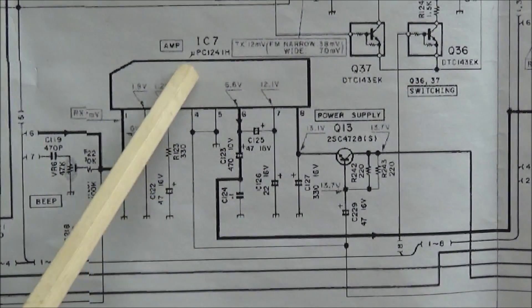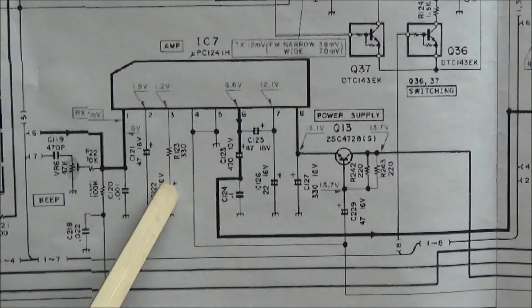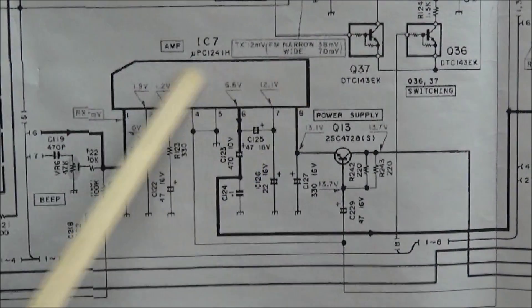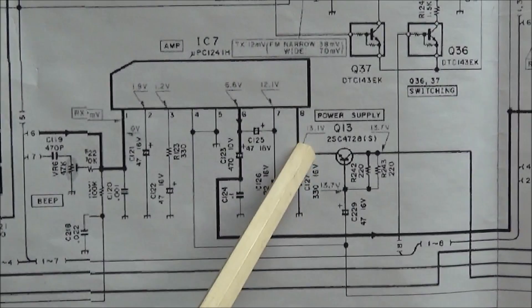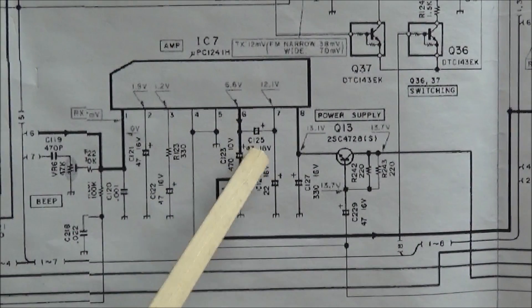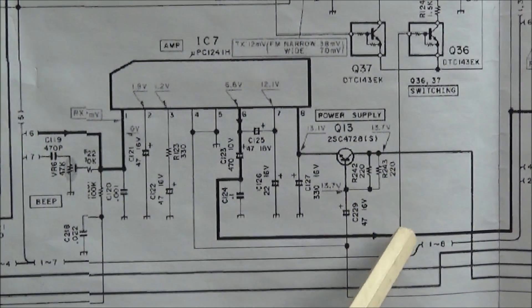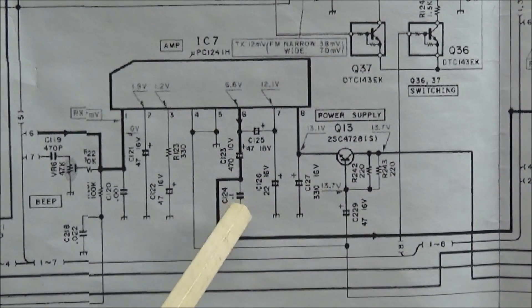The capacitors in question are the ones surrounding the audio amp, which is an NPC1241H — IC7. These are the capacitors that have been replaced and probably caused the problem. I noticed that on power-on, the amplifier is getting real hot, and the 13-volt line is down to about seven volts, which tells me that something is pulling the power down. If this line is being tied down, it's probably bringing a lot of other things down throughout the circuit that are needed to power up the rest of the radio.